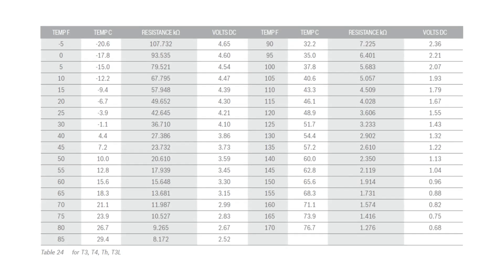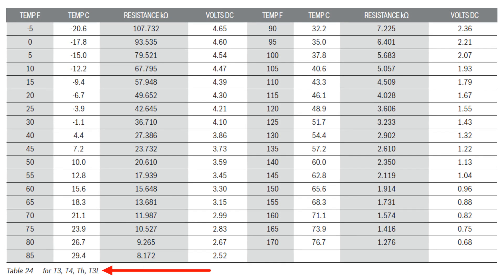This resistance chart is for the T3, T4, TH, and T3L temperature sensors. These sensors are 10,000 ohm thermistors. Measure the ambient temperature outside and correlate to the chart. If the ambient temperature reads 80 degrees, your reading should be 9,265. If all these readings are correct, you will have to check the T5 and TS sensors.